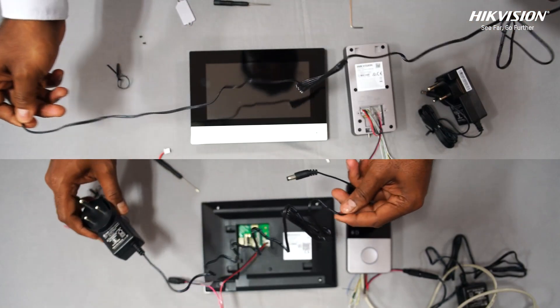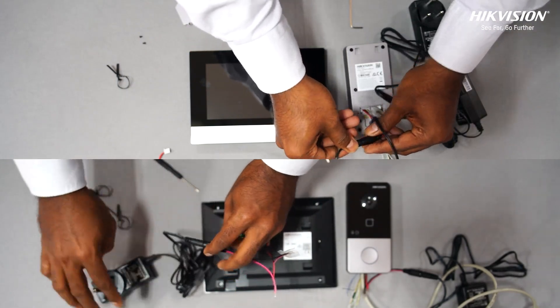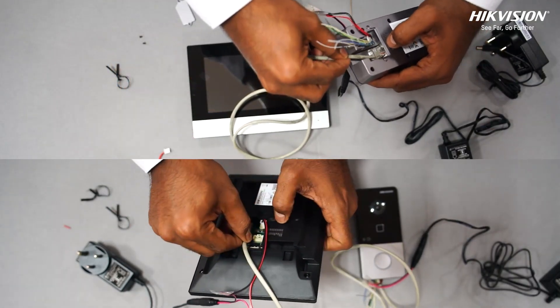For wiring, first you need to power both devices separately with their own 12-volt power supplies. Then connect both devices to a CAT-6 cable for proper functionality and setup.